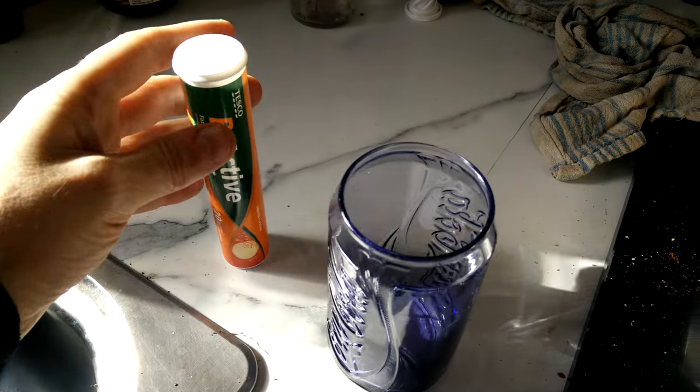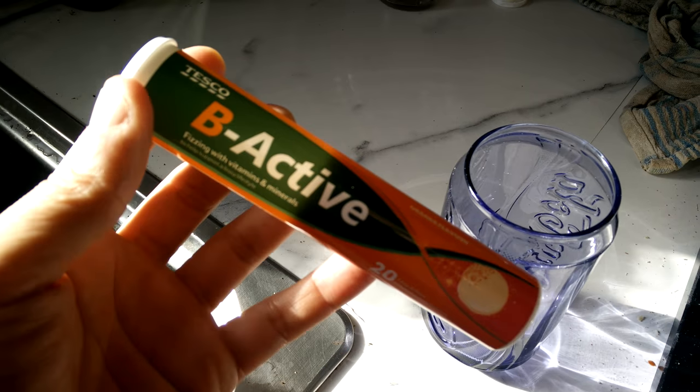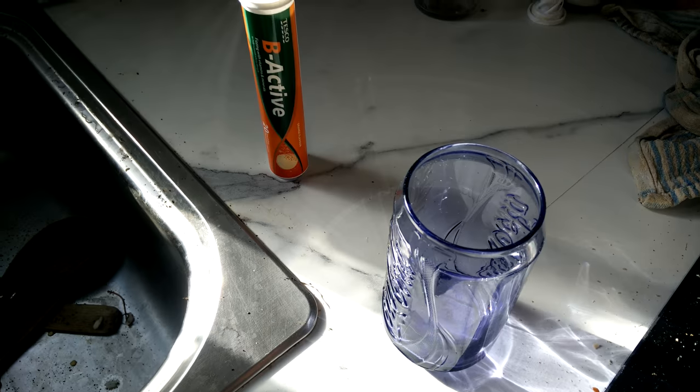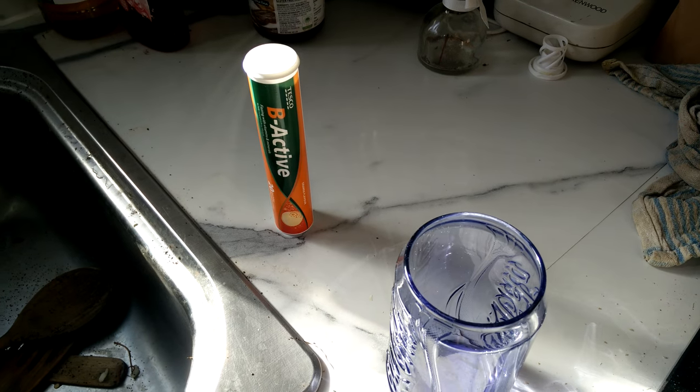So, here we are. Tesco Be Active. It's Tesco's version of Barocca. Let's see what it's like.